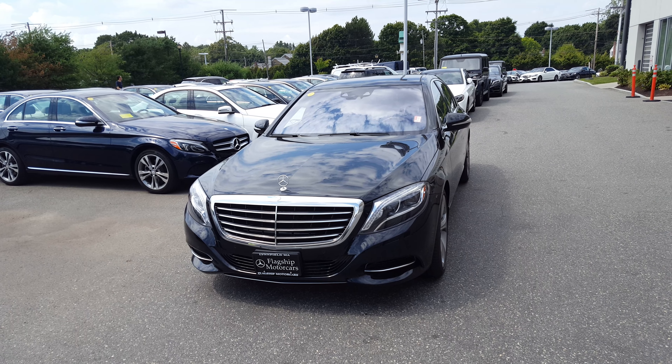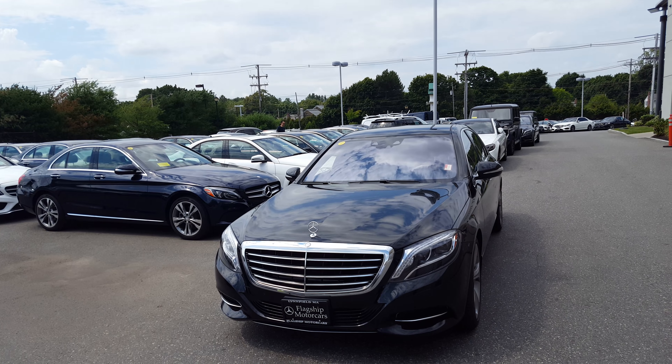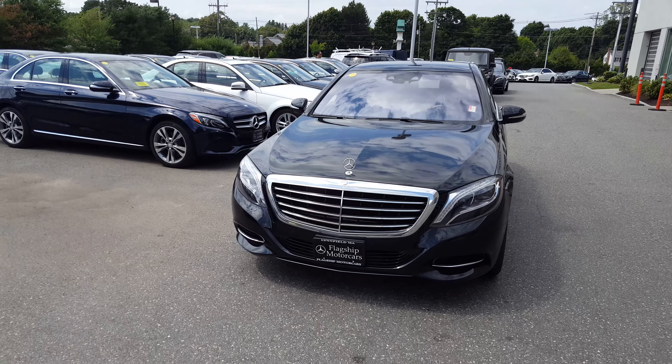Hello ASAP, this is Mike over at Flagship Motorcars with the S550 that you were looking into. I'm going to do a quick walk around the outside and show you the inside.